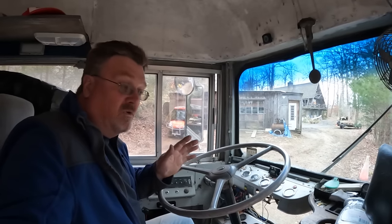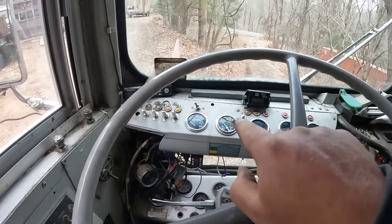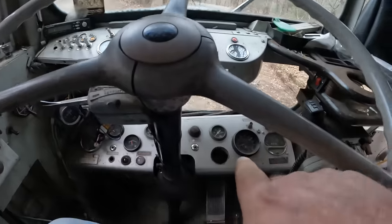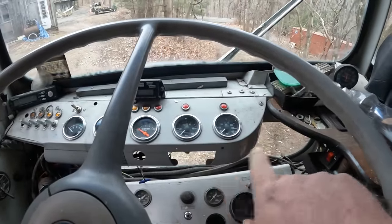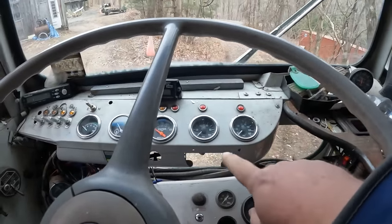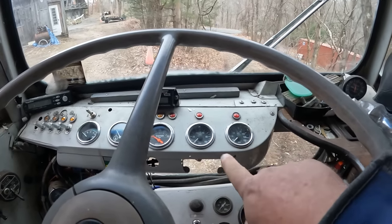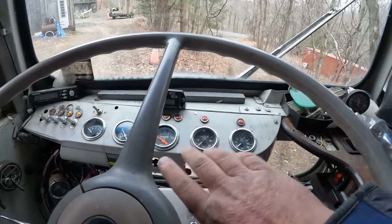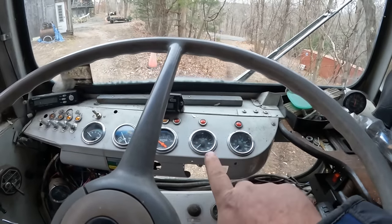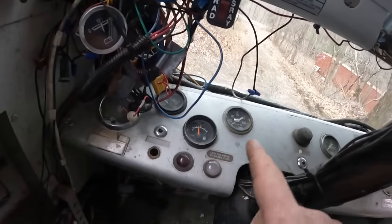Let's do a quick review of the controls and layout. There are two dashboards — one down there, the original, and one up here that my dad added because it was easier to see. If anyone recognized that shape, it's actually out of the FC150 that I made the cover wagon out of — that's the dashboard from that Jeep. So I know everything in this dashboard he added, and this is probably what works mostly.